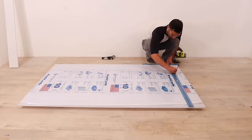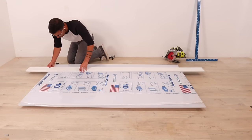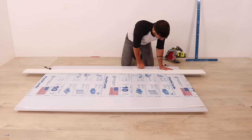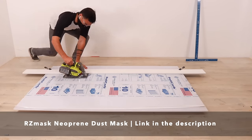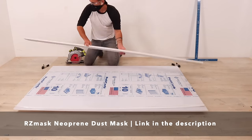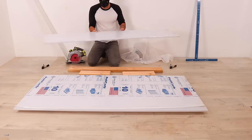I want to take advantage of the factory edges so I clamped a straight edge down to the panel and cut it with my circular saw. I'm using a finished blade intended for plastics and plywood. I don't want to inhale any plastic particles so I made sure to wear my RZ mask, which is by far the most comfortable dust mask I've ever worn.